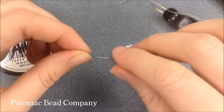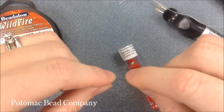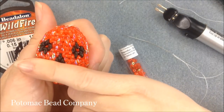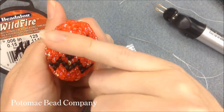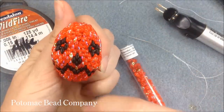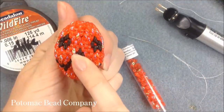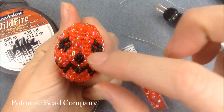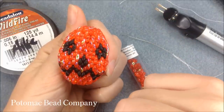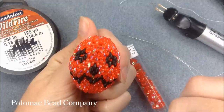I'm using a size 10 needle — just one for this project, though you can have two on hand because the project is done in two halves. We're going to do from the eyes and the nose up, and then from the nose down to the mouth. The top half is done with eight rows, the bottom half with nine rows.